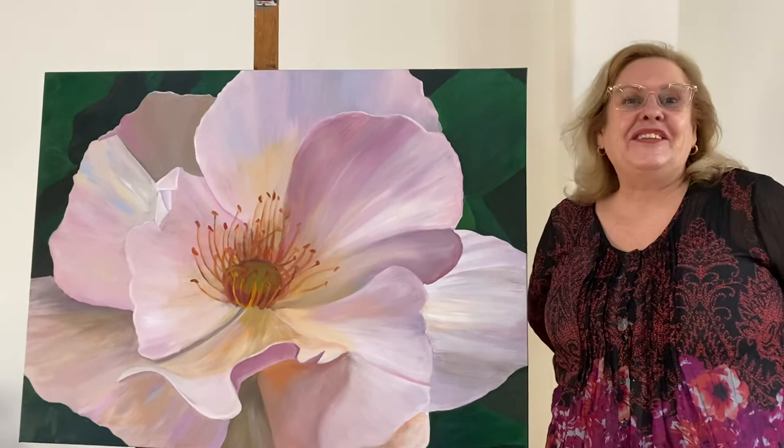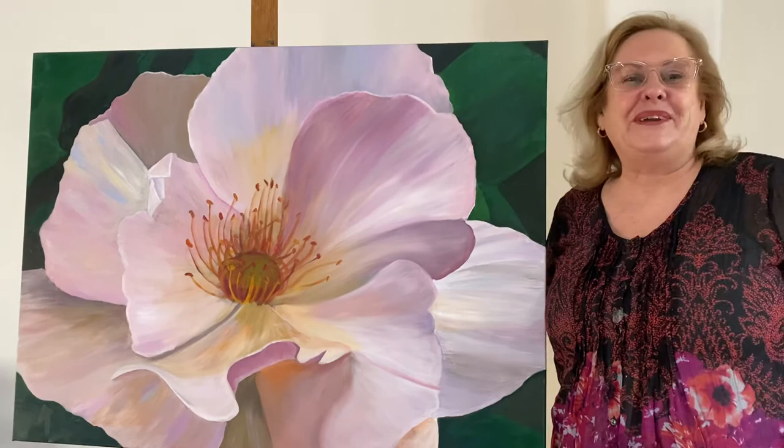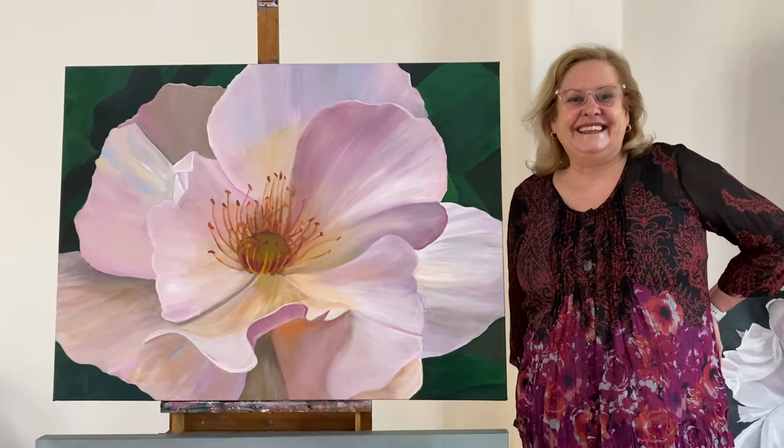What an incredible experience — didn't think I would get there. Thank you for your help, got there in the end. I learned that holding the brush right down the end, right on the ferrule, is not helpful. Moving further up is much better — you can move much more quickly and get a lot more done.